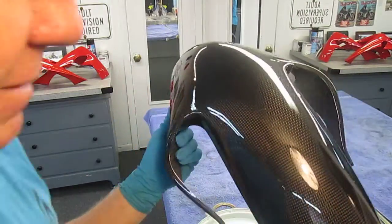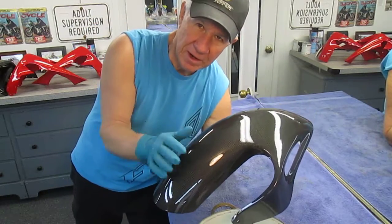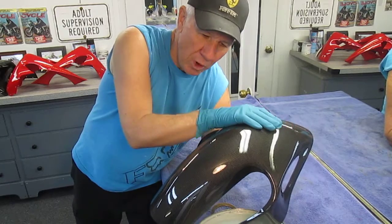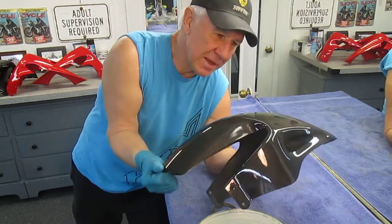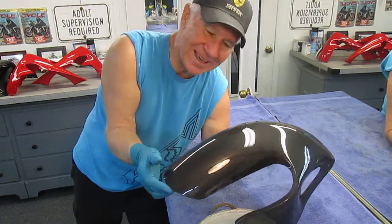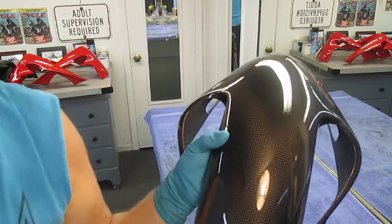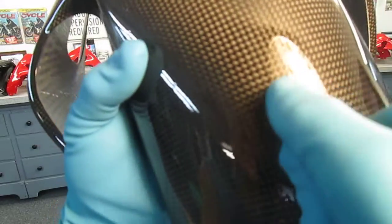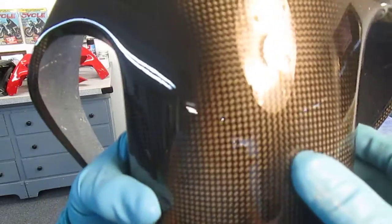This part has already got three coats of clear on it — I put those on off camera the day before. What I wanted to show is the technique to make this have a really beautiful, world-class finish. The trick is simple: if you look at this real close, there are little tiny imperfections.